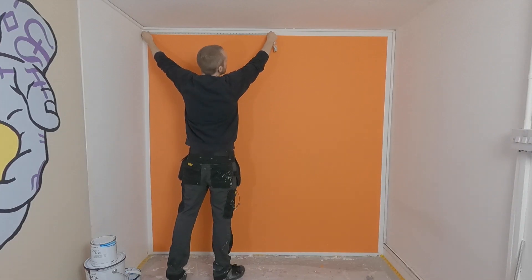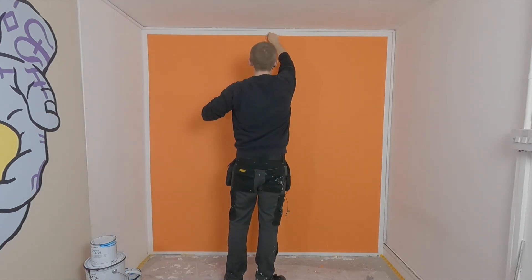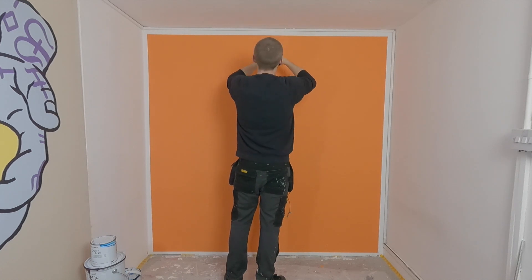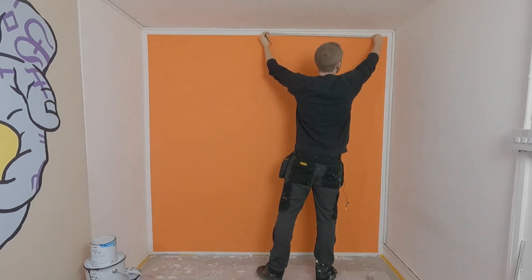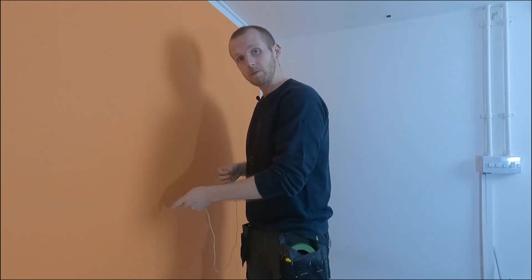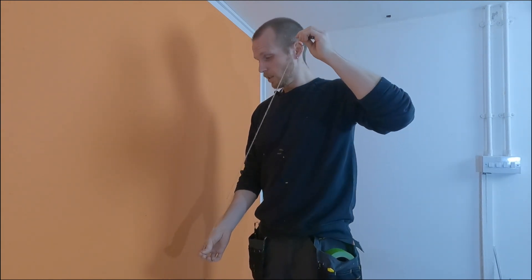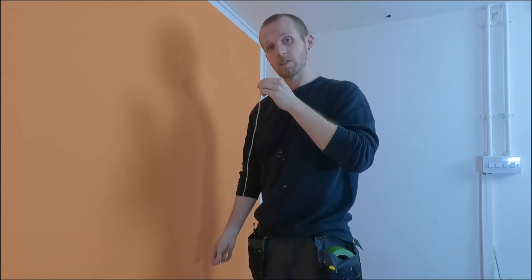Begin by marking out exactly where you want your circle. I want my circle right in the middle of my wall so I'm measuring out a center point. Depending on where you want yours, mark out where you want the middle of your circle to be. Now I've got my center point, my nail and my pencil, and I've tied them together exactly half the diameter of the circle I want.